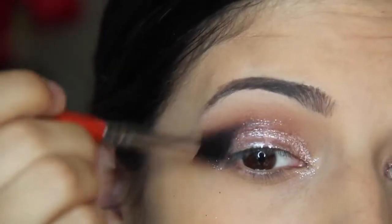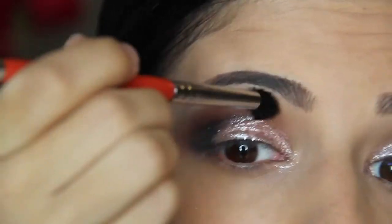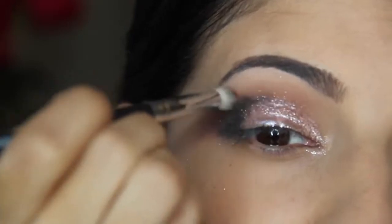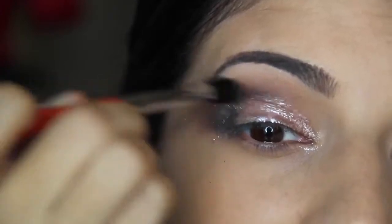I'm going back in and blending that out with my E45 brush from Sigma, pushing it forward, adding a tiny bit of color and then blending. You never want to add too much color at once because then you end up with a big mess.